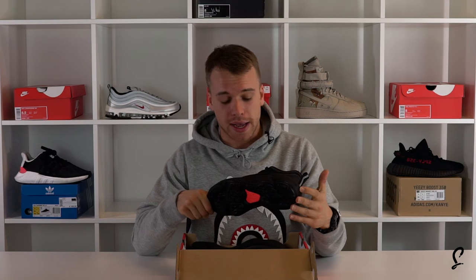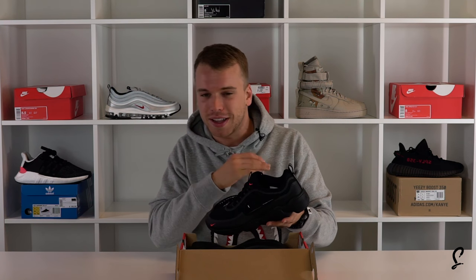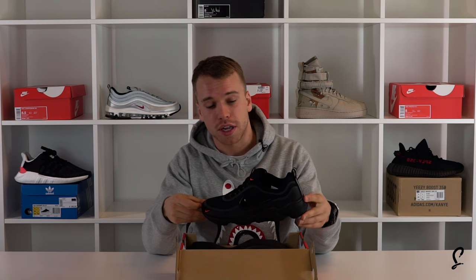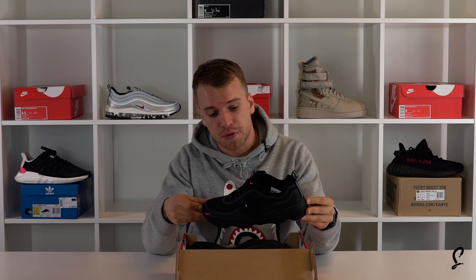So this is the Black and Bright Crimson. You've got the mini swoosh at the front — trust me, look at that. I haven't put this on my feet yet because I've been rocking some other pairs.